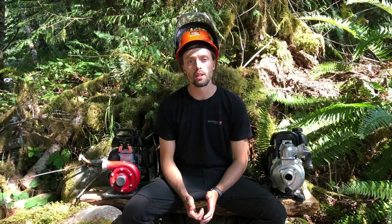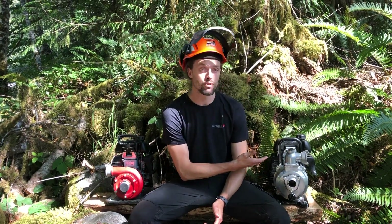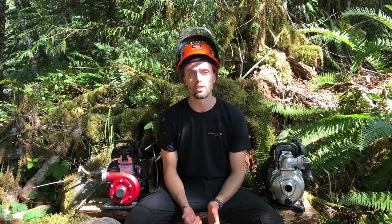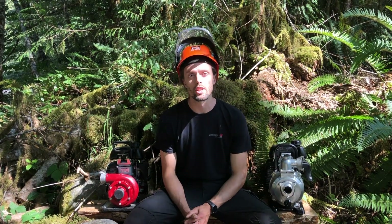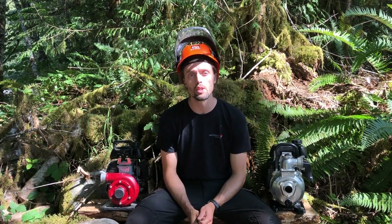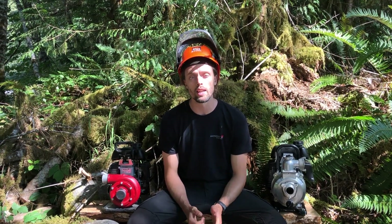We're out on the field today to compare the Wateraxx Mini Stryker with the Honda WX15. Our whole goal is to see how these units would perform in a wildfire situation. We're going to do this two different ways: set up a hose line and see what the pressure output is at the end, and then see how long each pump will take to fill a 500 gallon bladder.